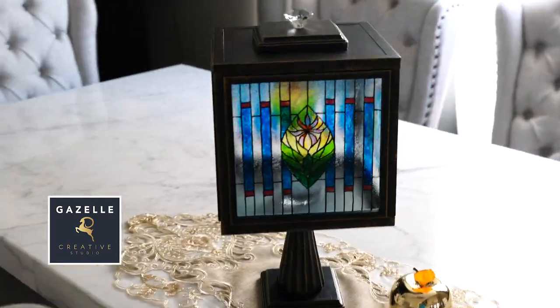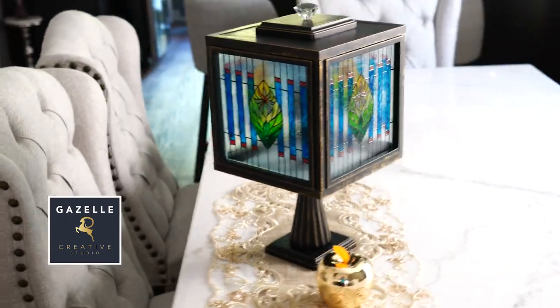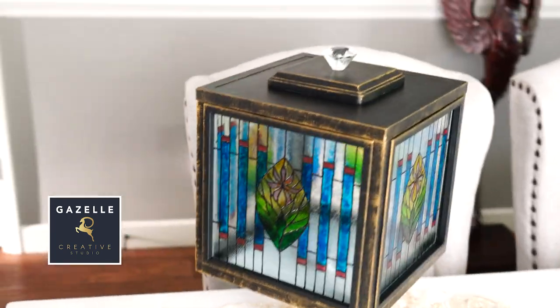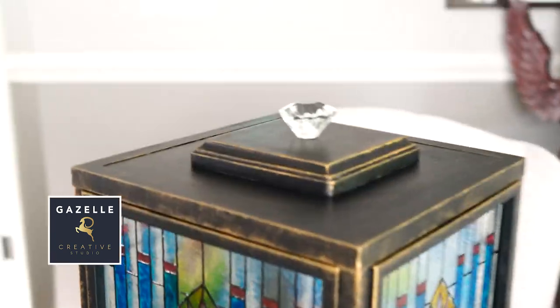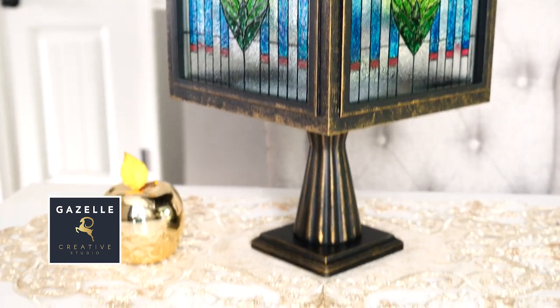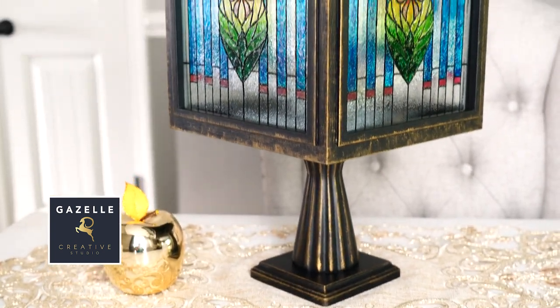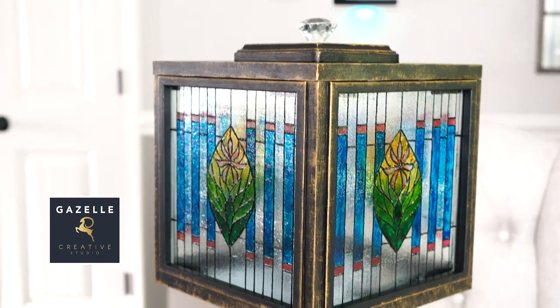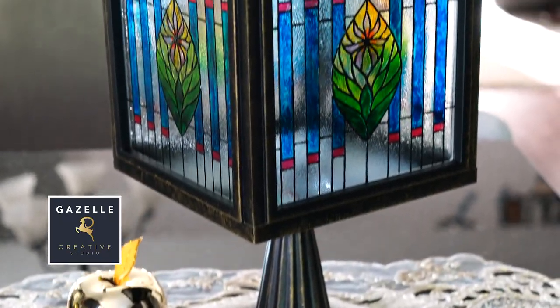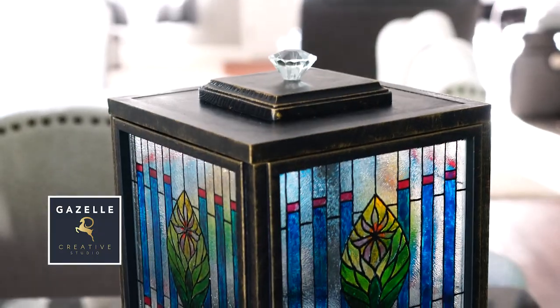Here is the final reveal! This Tiffany-style lamp turned out so beautiful and it is ready to make a statement in any room. This faux stained glass looks just like the real thing — it's so beautiful. What do you guys think of this piece? Please let me know in the comments below. To attach the stained glass to the lamp I used E6000 glue, and this lamp stands at 18 inches tall.